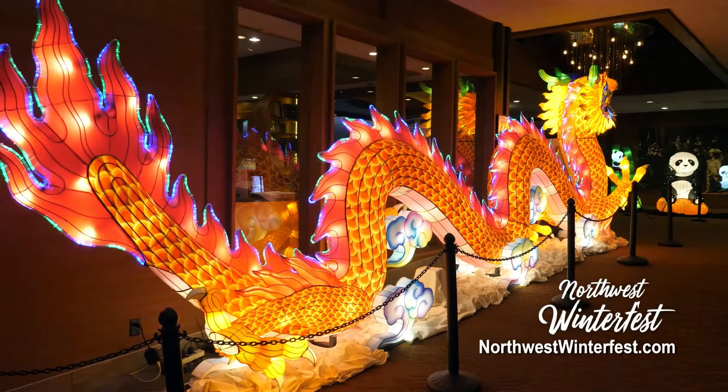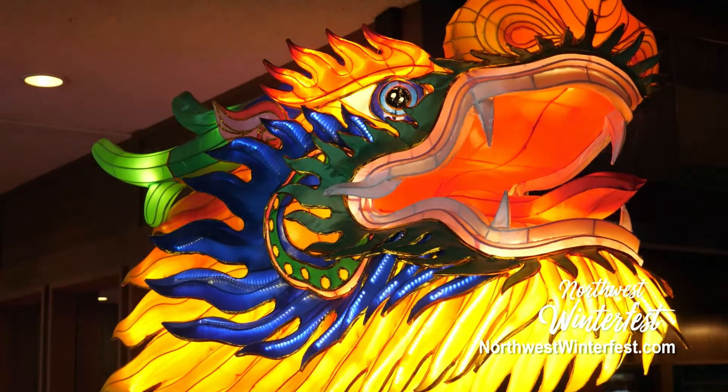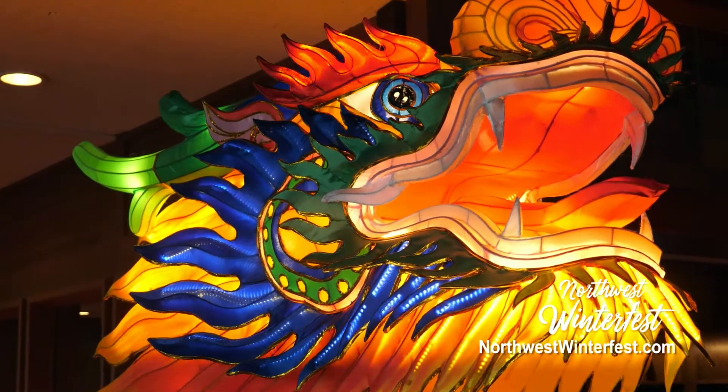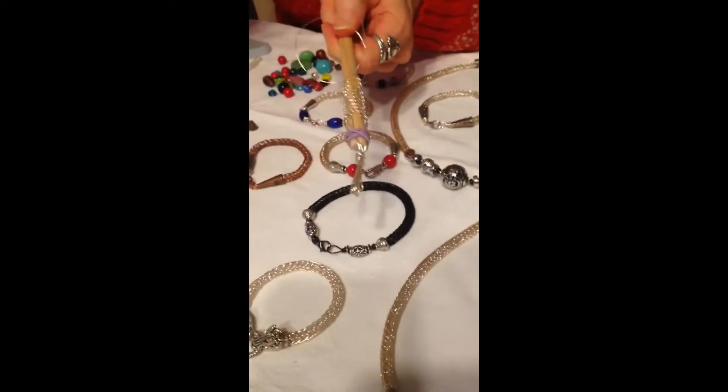Hello, I'm Zagone with Northwest Winterfest. We're making a Viking knit wire bracelet today.